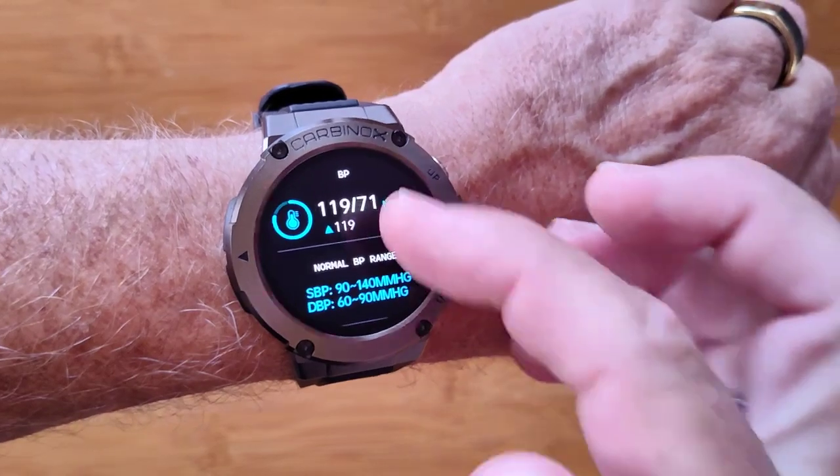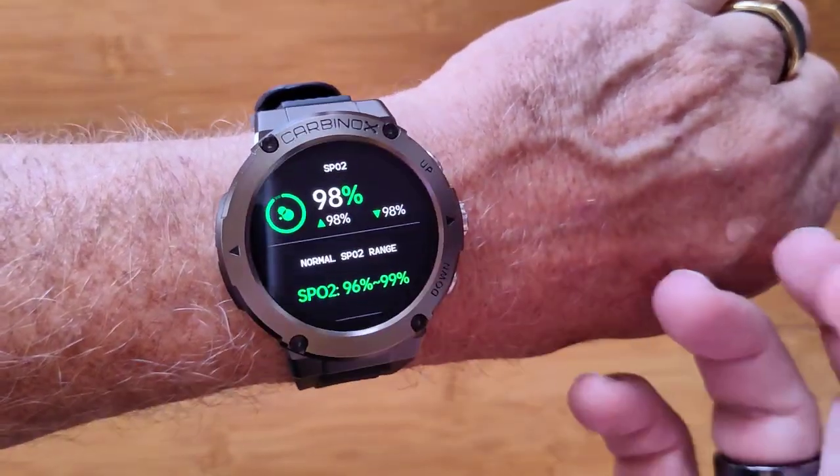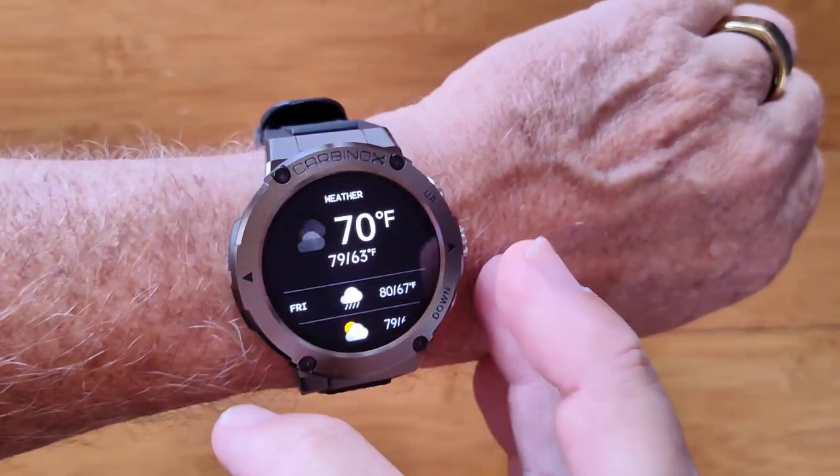You've got blood pressure readings you can take, with the last seven shown on the screen, and blood oxygen of course. You can read that and see your summary of previous activity as well.